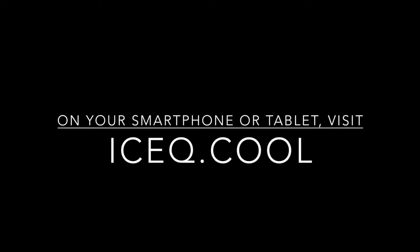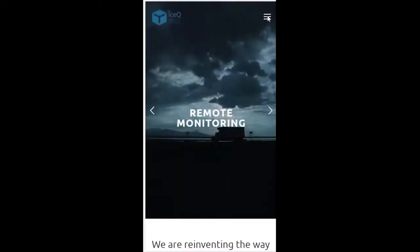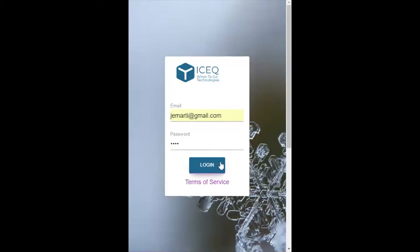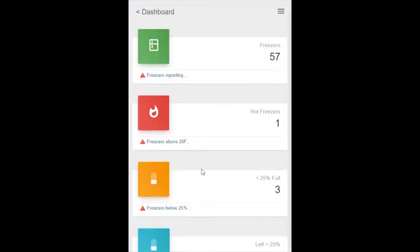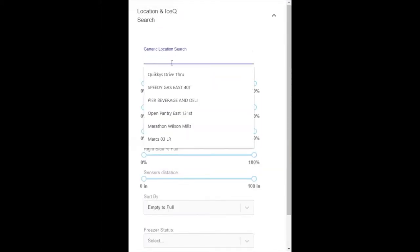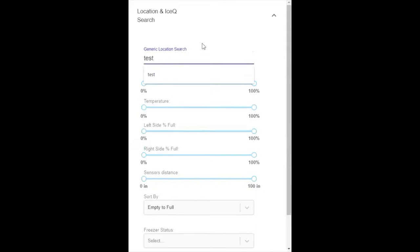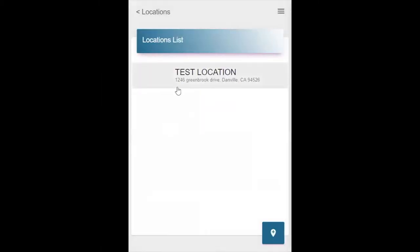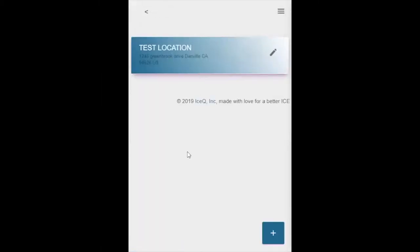Open up your mobile phone browser and type in IceCube.cool. If you've never logged in before, you will see a login page. Go ahead and put in your email and password and hit login. What we want to do is find the location that we just added that freezer to. Hit the hamburger icon on the upper right hand corner, then find the hourglass to get your search screen. In this case, we set up a test location. You can type in the account number, address, or any part of the location. Here we can see the location but it has no freezer, so let's go ahead and assign a freezer by clicking the plus sign.